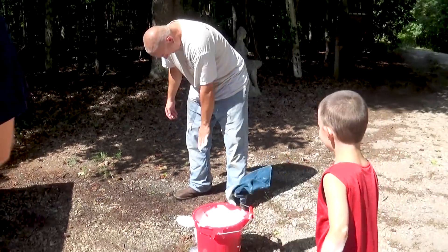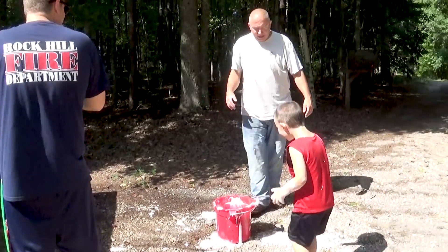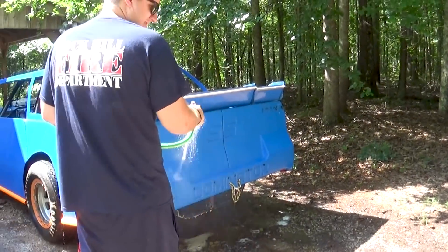Joey, this is a PG channel. I can't help it, I was excited. All right guys, we got the car washed. Now I'm just going to run through and give a quick bolt check to everything, make sure everything's still tight. Everything should still be buttoned up pretty good, but we still want to check and make sure everything's good and safe. We'll be ready to go back Friday at Carolina.